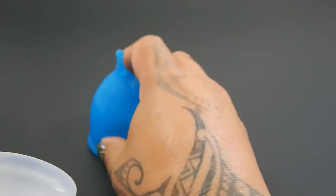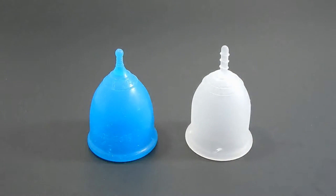And that was the Super Jenny and the Lena Cup Sensitive, both in a size large.